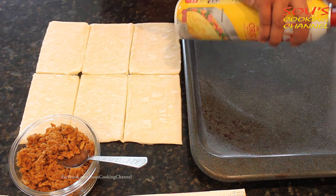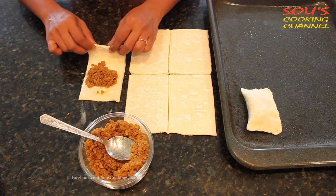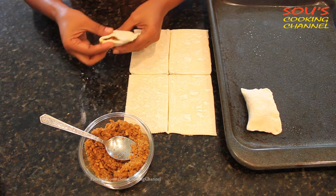We need to spray oil on a tray. We need to put the curry in, then we need to fold it and try to press the edges. The sides too — you need to press it.